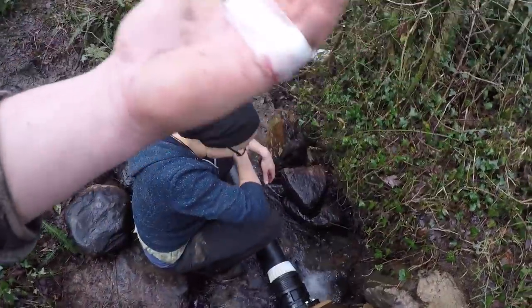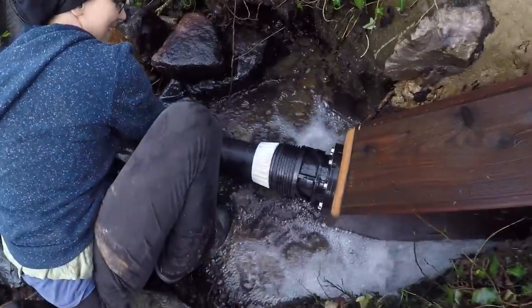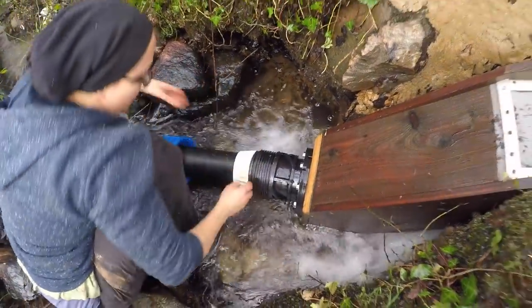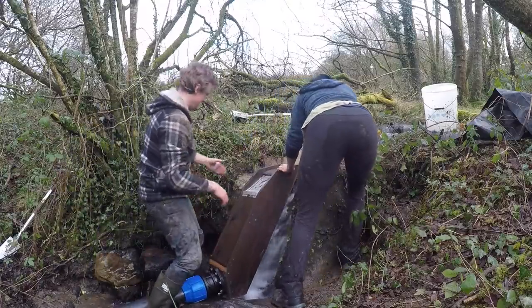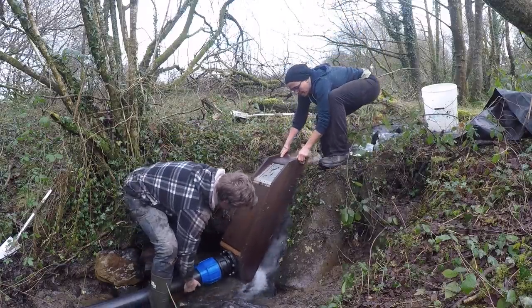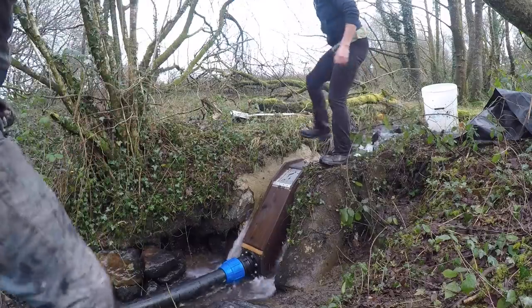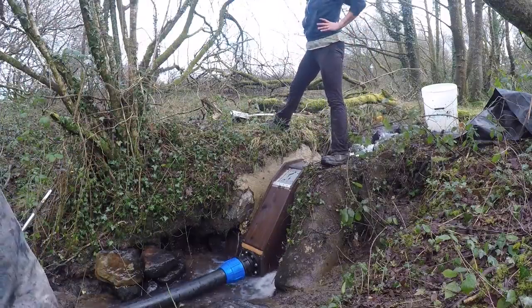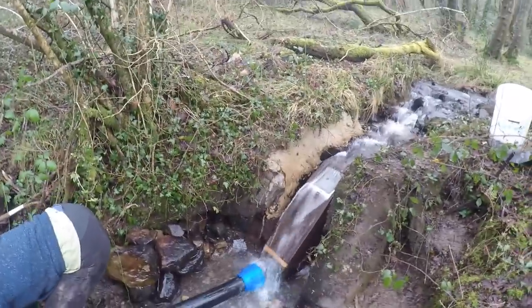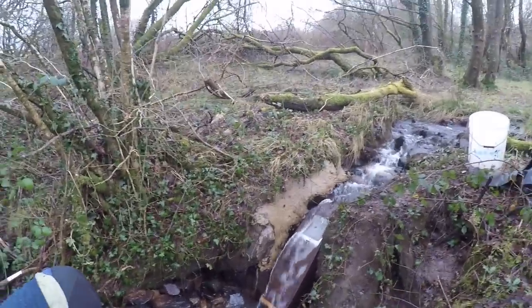I've cut my hand open — sliced it with a Stanley knife — so Hannah is now doing all the work. We're just trying to get this pipe connected into the intake here. She's completely saving the day considering my hand is all cut up and bleeding. Stupid mistake, I was using a Stanley knife upside down and around the corner and cut my hand. Big time angulation issues.